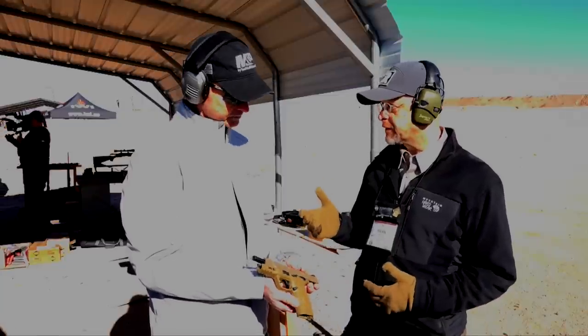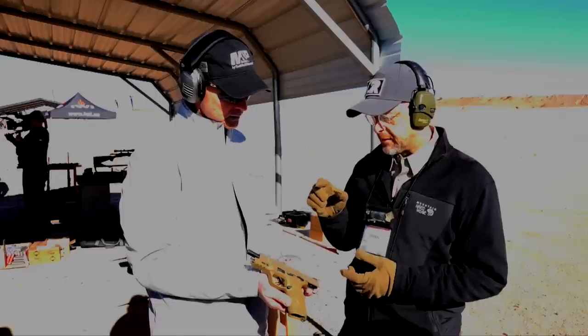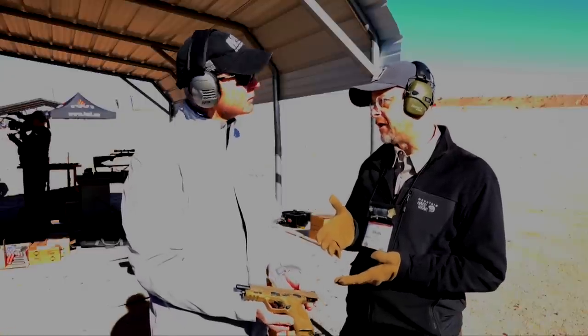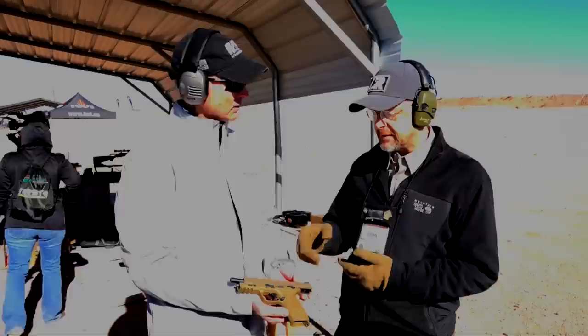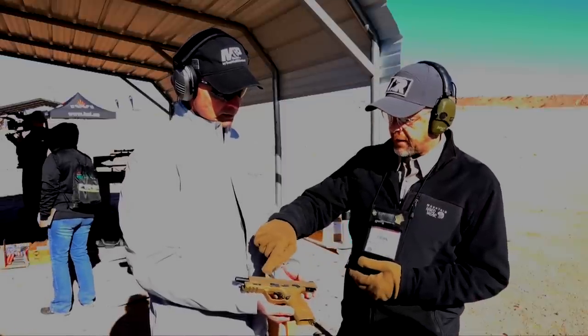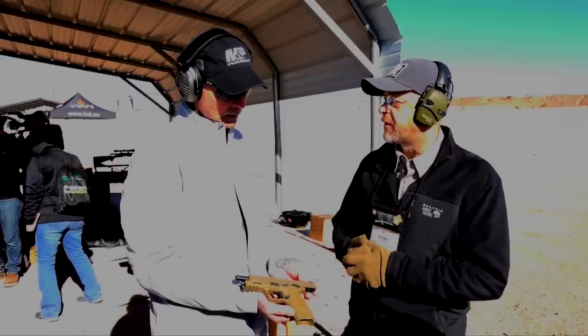Recently I was up at Smith & Wesson and was able to shoot this gun. We'll shoot it again here right now. The M&P is 10 years old — the original design — and there were a lot of tweaks that you guys did. I noticed some sculpting here and some front serrations here. What's the feedback you've been getting so far on the new gun?